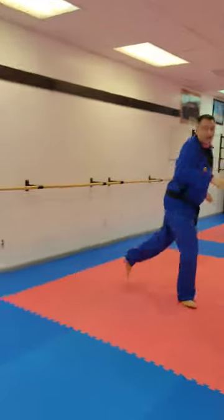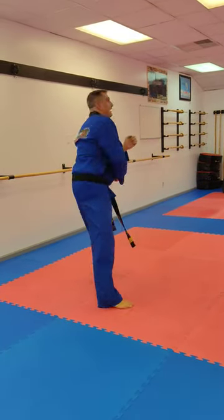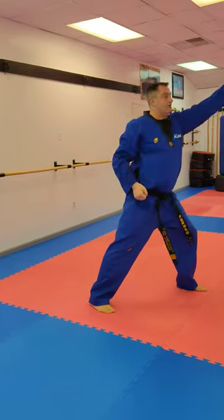Roll over — left foot only. Square out in long stance. High block. High punch. High block. High punch — towards the back.